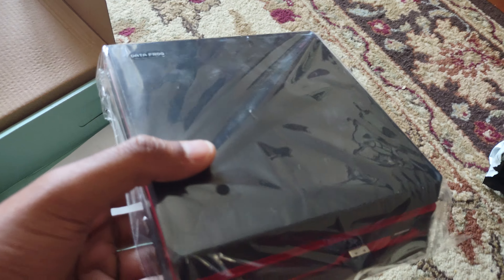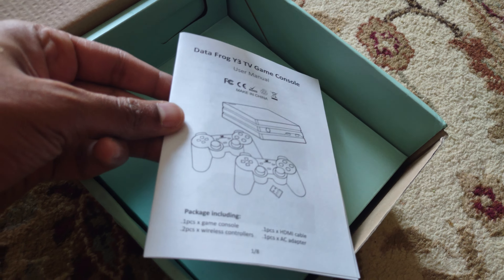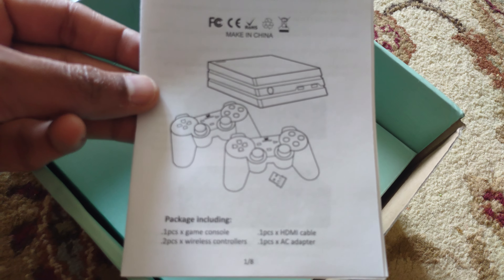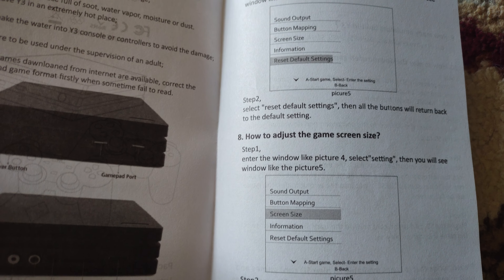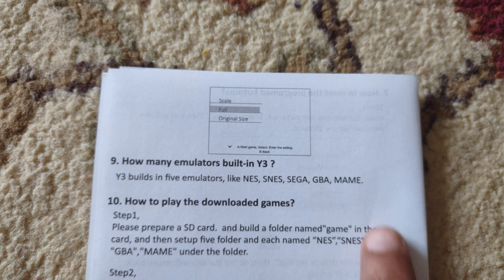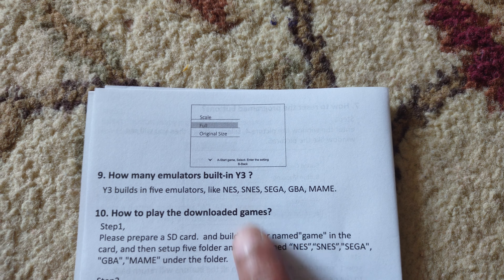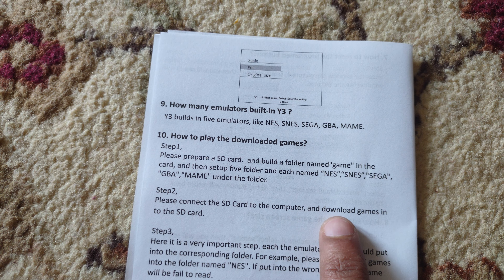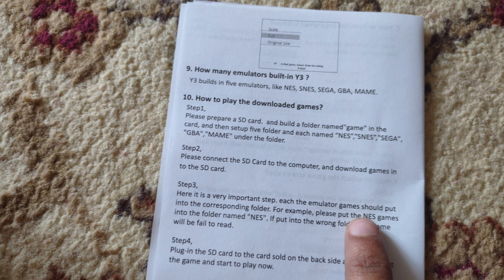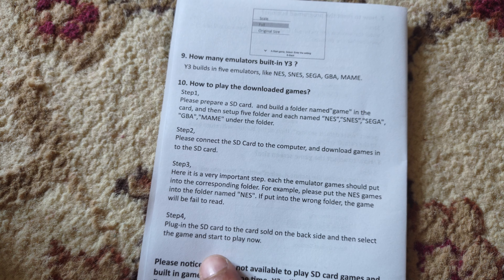Very lightweight. It has Sega, it has five emulators. So you need to prepare an SD card and then connect the SD card to the computer and download the games onto it. You need to plug the SD card into the card slot on the back side.